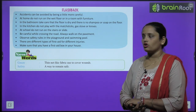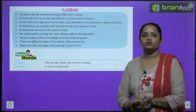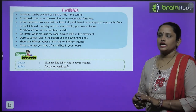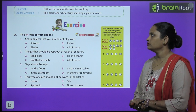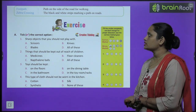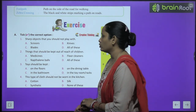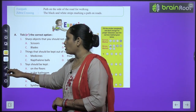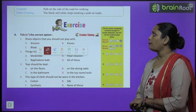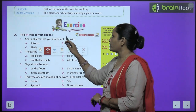New words: Gauze means thin, net-like fabric used to cover wounds. Safety means a way to remain safe. Footpath is a path on the side of the road for walking. Zebra crossing refers to the black and white stripes marking a path on roads for pedestrians to cross.